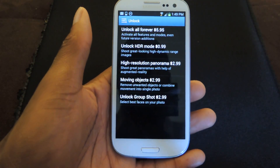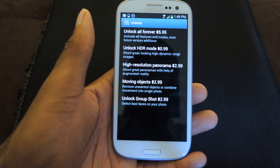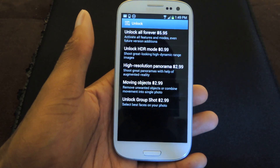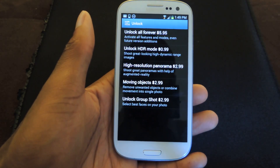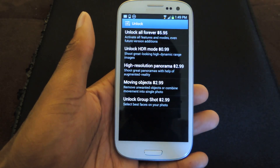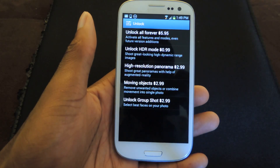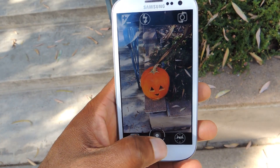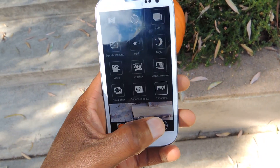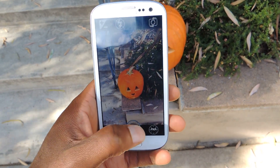This is a little bit pricey, but if you are looking for the group shot, the moving objects, and just a different feel for the panorama or HDR, this is a pretty good option. So I'm going to be showing you my favorite feature, which is the panorama. We're going to go outside and take a couple of photos. Hey guys, I'm here outside and I'm going to be showing you the panorama feature of Better Camera. You click on this little dial, choose panorama, and tap on the shoot icon.